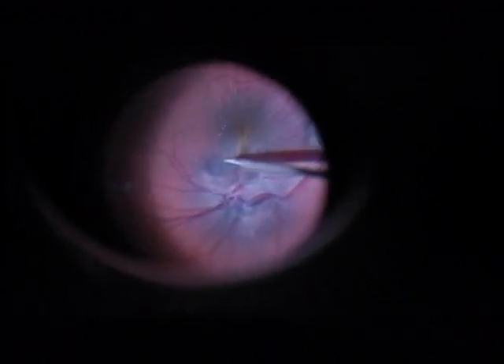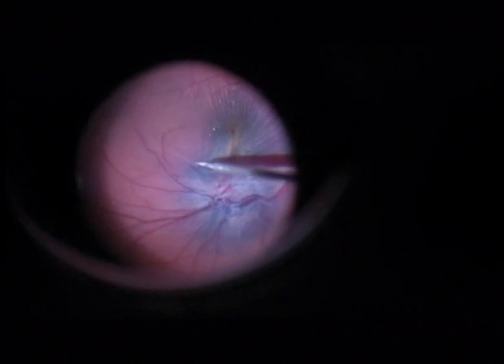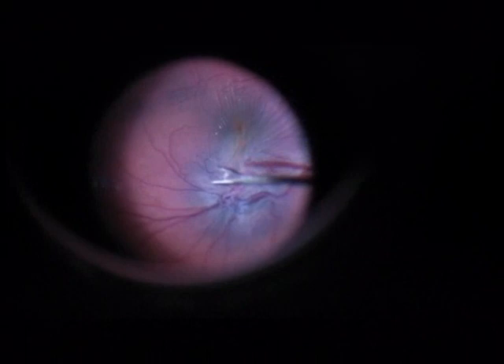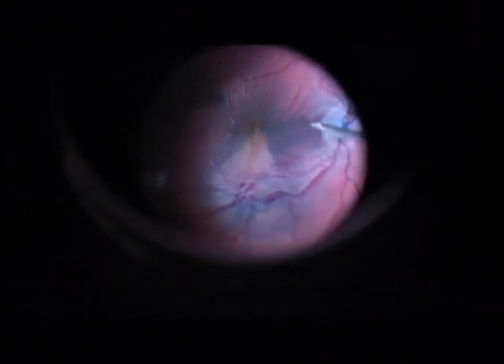The next step is an ILM peeling around the macula. I don't know if this is really necessary, but the ILM is already open at the superior arcade, so I'll just continue to make a peeling around the macula.